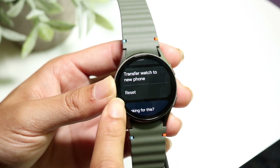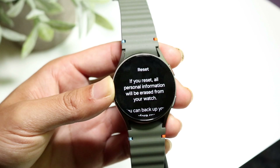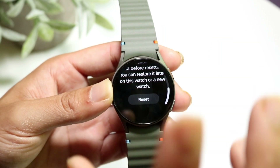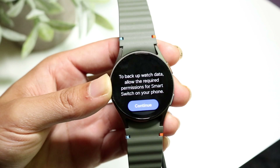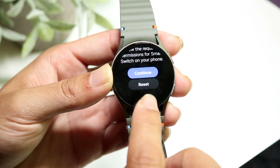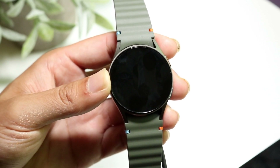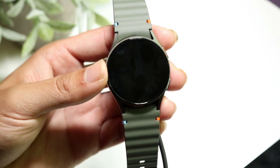Click on Reset right here. It tells you that all personal information will be erased — make sure you read all of this, don't skip through it. When you're ready and prepared, click Reset. It's going to delete everything and back up watch data. Click Reset and it will remove everything from your Galaxy Watch — it'll be like you never used it.